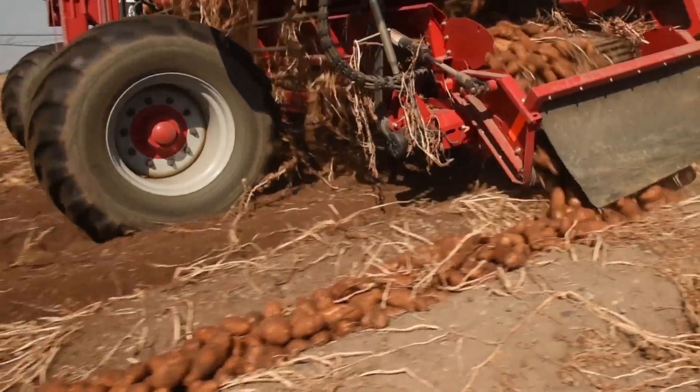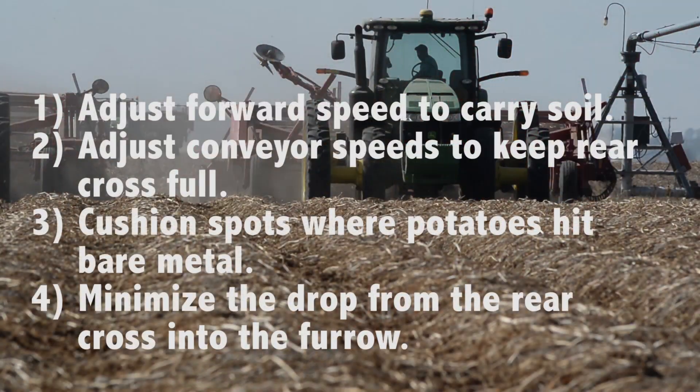Here is a final list of tips for operation. Number 1: Change tractor gears to speed up when soil load on the primary chain is too light, and slow down in wet spots. Do not adjust the throttle, as the change in RPM changes the conveyor speed relative to ground speed.